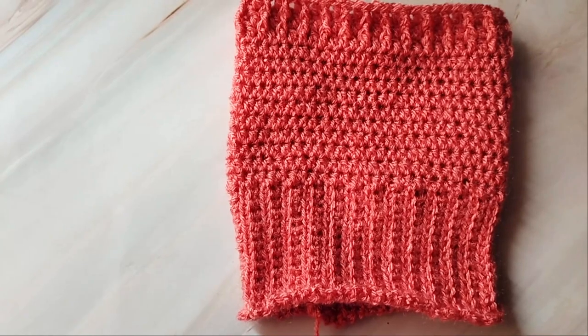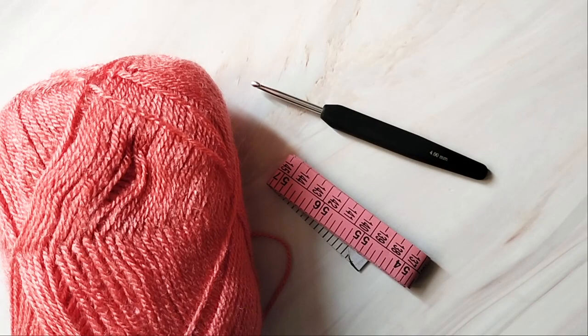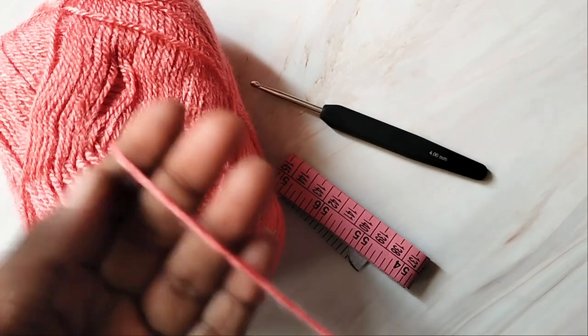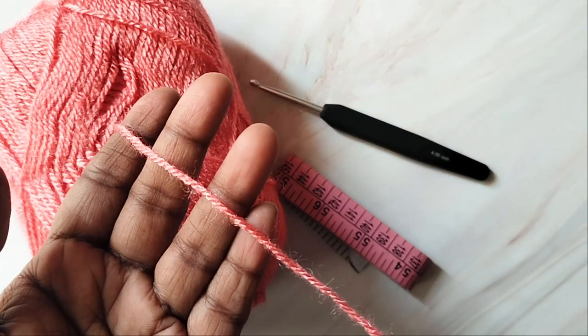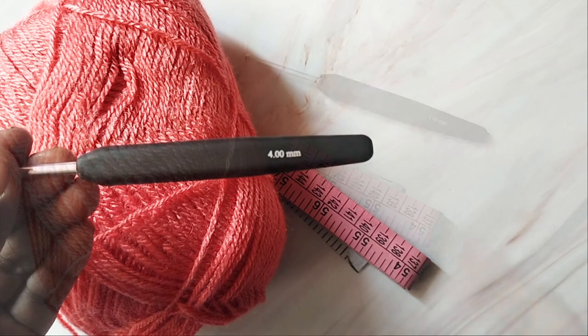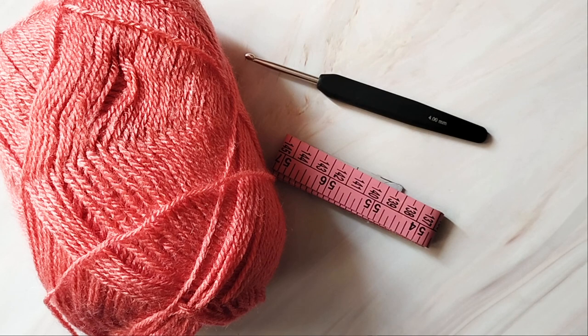But first we will see what all we will need to make these warmers. I used about 80 to 90 meters of DK weight or light worsted weight, which is category 3 yarn, and a 4mm crochet hook. You can use any yarn and a suitable hook. You will also need a measuring tape.